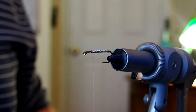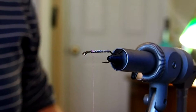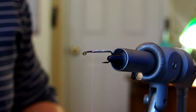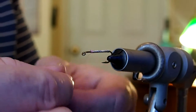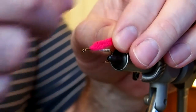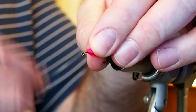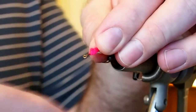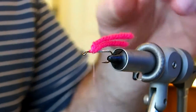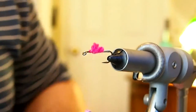The next material I'm going to tie in is just a bit of yarn — some cheap craft yarn in pink. I like to fold it around the thread and capture it on top of the hook shank, then cut it short. It should just be a little puff of color, about like that.